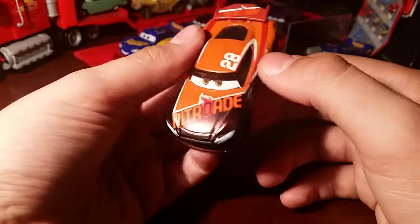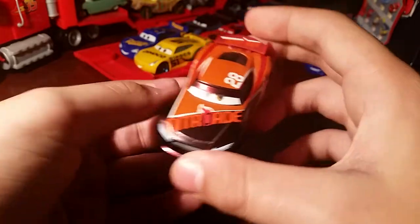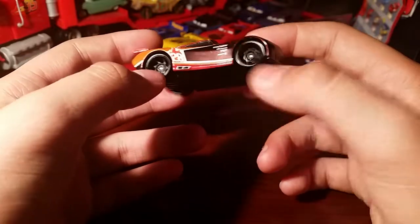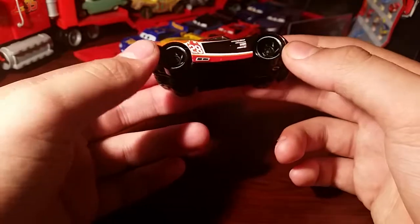On the front we've got Nitrade 28, and that's literally it. The Nitrade's very different to his stock car. The rims are just black, which I kind of dislike — they did that for a lot of the stock cars and quite a few of the next gens.